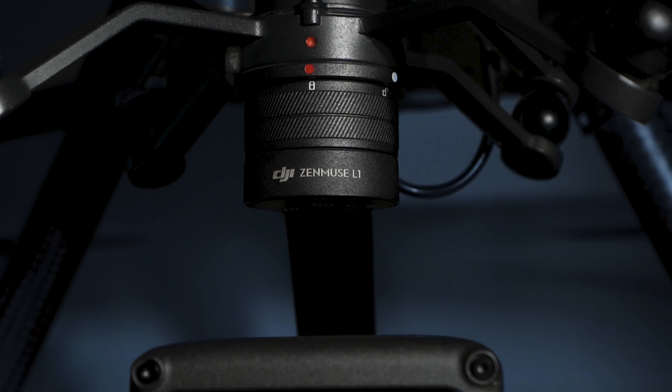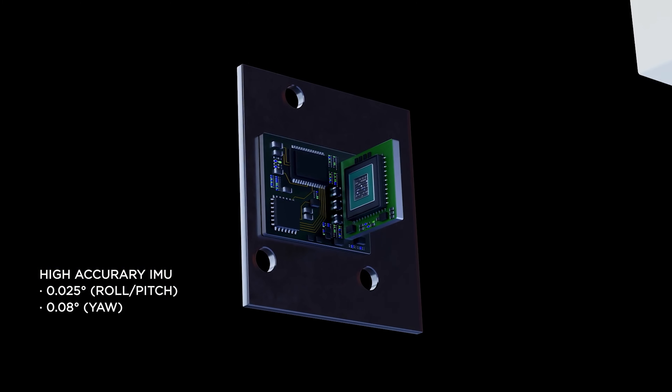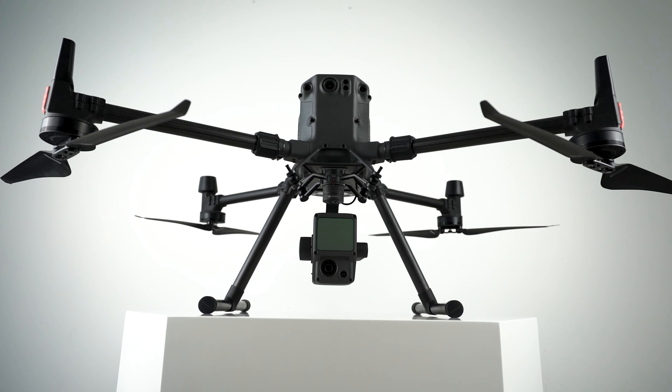Today, we'll be looking at DJI's first ever LiveVox LiDAR payload, the Zenmuse L1. It is a payload that combines both visible light and laser to give us unrivaled efficiency and performance. The Zenmuse L1 integrates a LiveVox LiDAR module, a high accuracy IMU, and a survey-grade sensor.